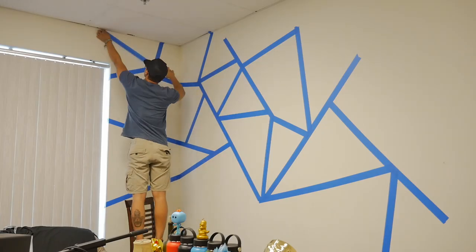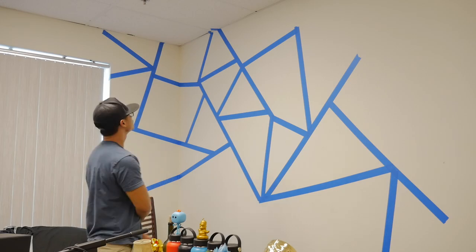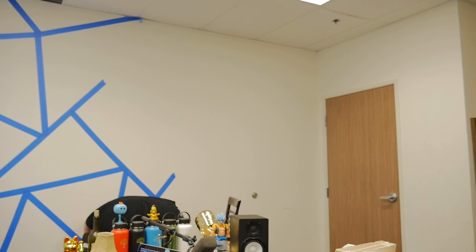I wanted to have the triangles overlap the 90-degree angle, which is super dope if you're looking at it. Alright, we got Brucey Poo in the mix — he's gonna help us with the wall, just on his finishing touches.